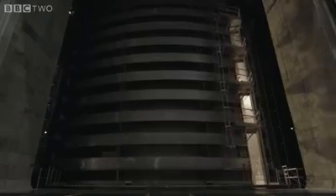It takes three hours to pump out the 800,000 cubic feet of air from the chamber. But once it's complete, there's a near-perfect vacuum inside.